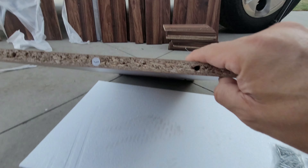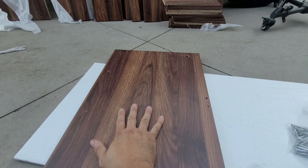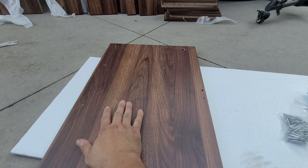One thing I like about it — everything's labeled. There's a number three sticker here, so we'll start with number three first and then work our way up this ladder.